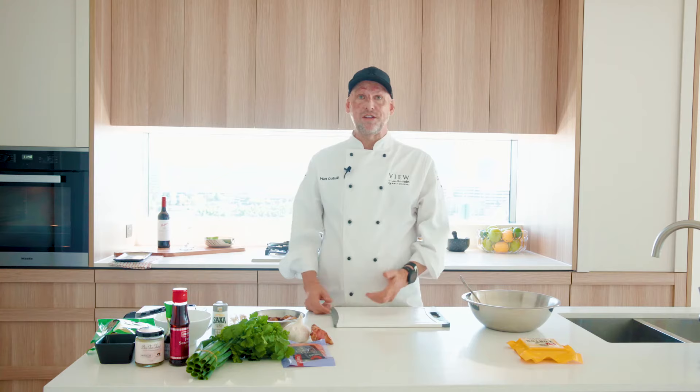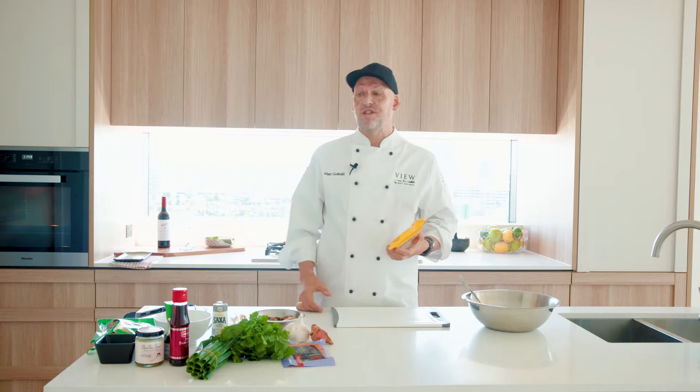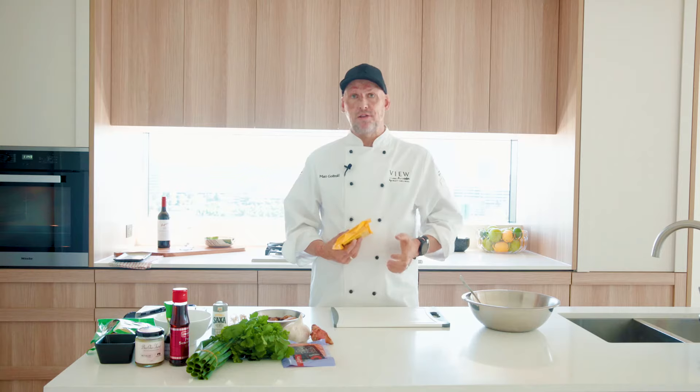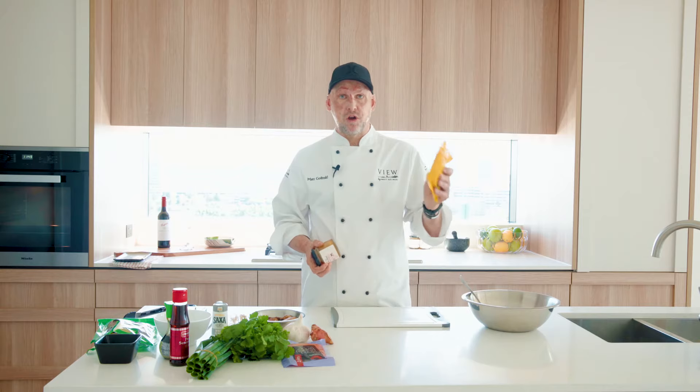I'm going to be doing a fun recipe this time that's a really good thing to get the kids involved in. It's pretty simple and you can put whatever you want into it. We're going to be making wontons. This series of recipes is all about honey, so involving honey in this. B1 3rd have hives from the top of West Village that they harvest honey from, and I'm going to use that to make a lovely honey, soy, sesame dipping sauce to go with the wontons.